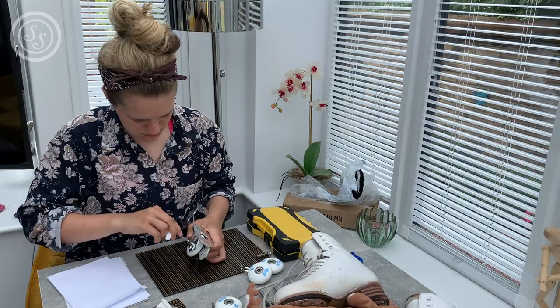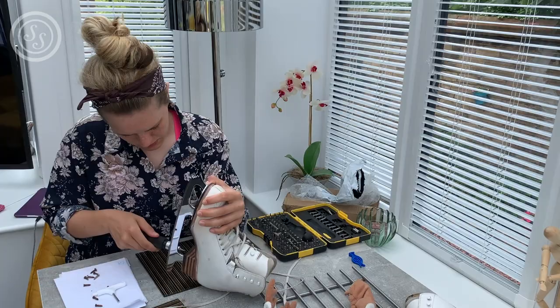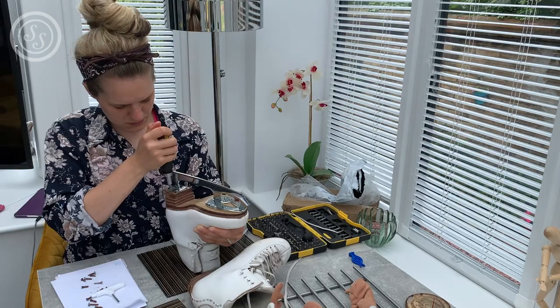This was a bit of a nightmare getting everything sorted. The holes in my old skates had to be wood-filled, my mum's drill was running on a low battery — it just didn't go as smoothly as I'd originally hoped. But once I knew what I was doing, putting everything together wasn't that difficult, and it was great that they include the allen key and the little screw tool to put the wheels on.